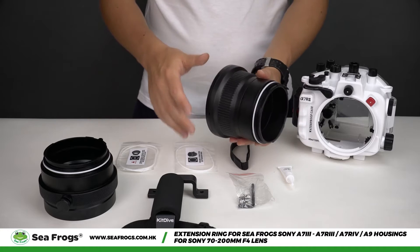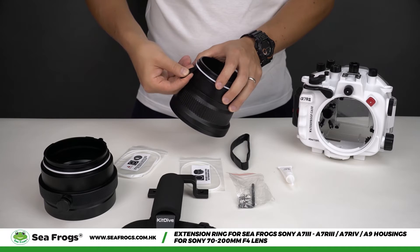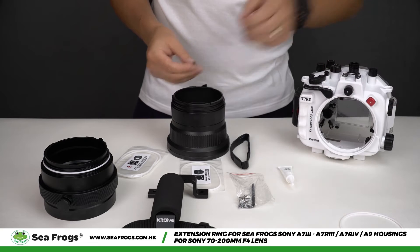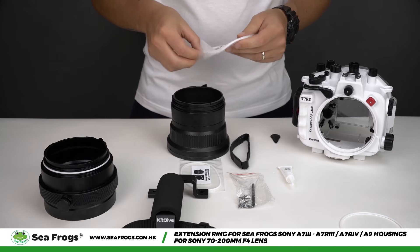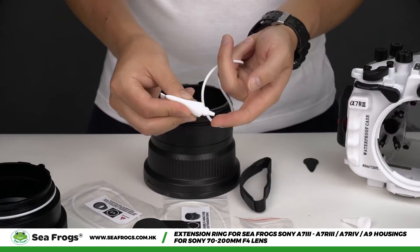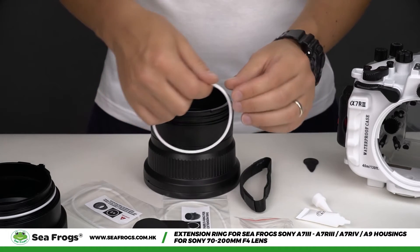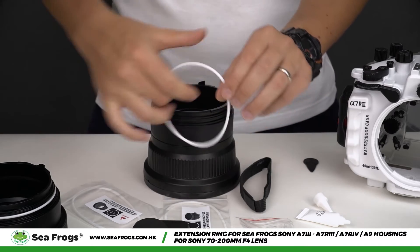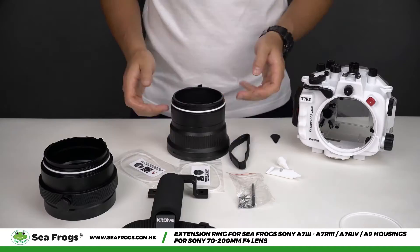Next, we need to change the o-ring on the standard port to the o-ring included in the package. Please refer to the information on the sticker. Remove your old o-ring, take a new o-ring, and apply silicone grease to it. Then put this o-ring onto the standard port.